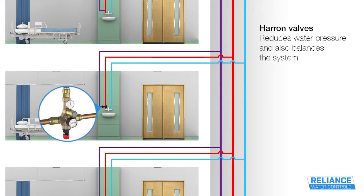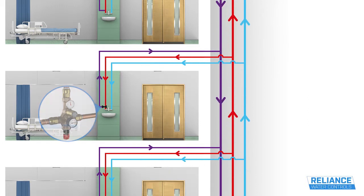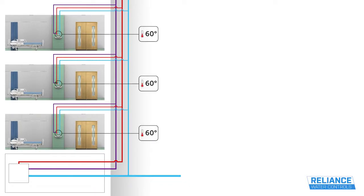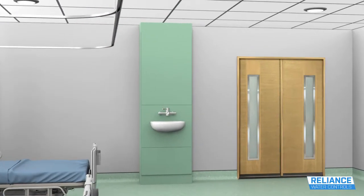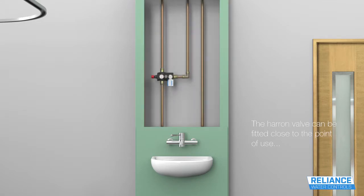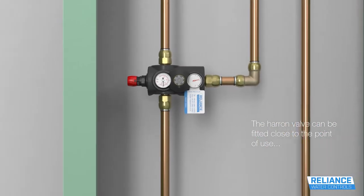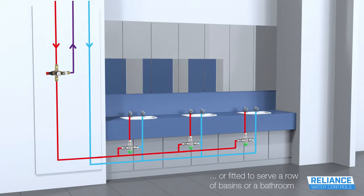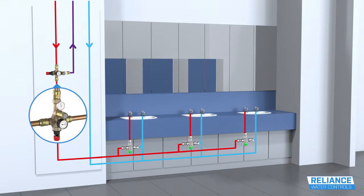Haran Valves, however, both reduce water pressure and balance the system by regulating the flow within it depending on temperature. A Haran Valve can be installed to serve an individual outlet or to control a group of terminal fittings fed from a branch. It is suggested that the valve should always be positioned on the return line close to the point of use, so that the dead leg of uncirculated hot water is kept to a minimum.